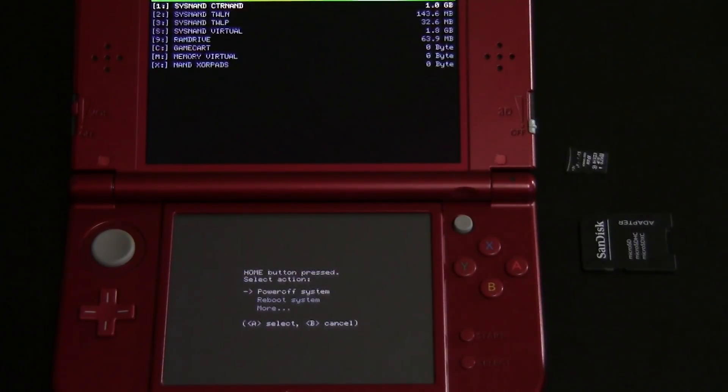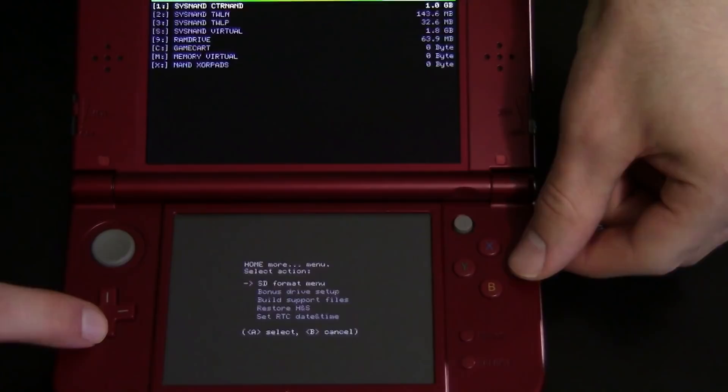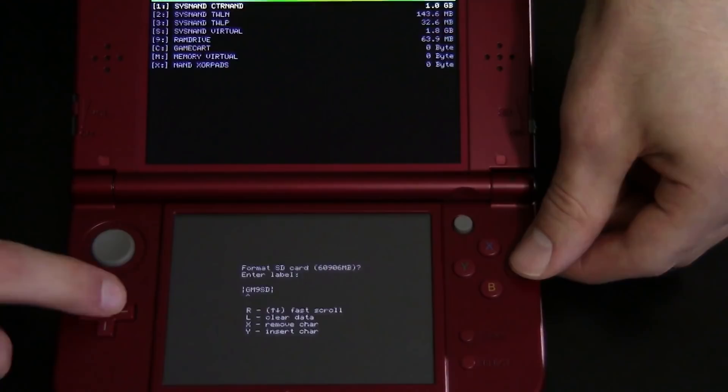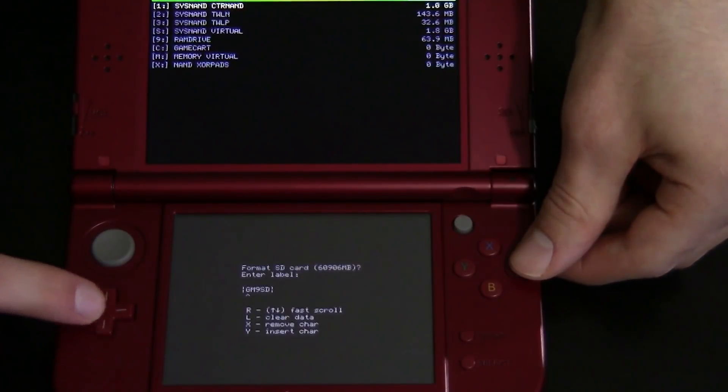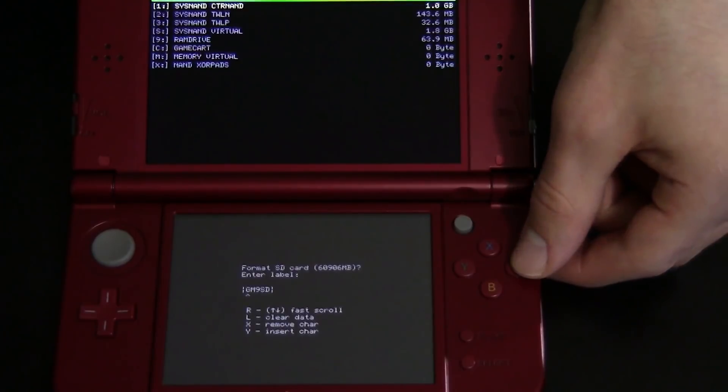Now press the Home button — this will bring up a little menu. Scroll down until you see 'More...' and hit A on it. You're going to see 'SD Format Menu'; go ahead and hit A on that. You're given four options — you want to pick the very top option: 'No EmuNAND'. Press A on 'No EmuNAND', then hit 'Auto'. It will then ask you to name the SD card — I'm going to leave it named 'GodMode9 SD' and just hit A.